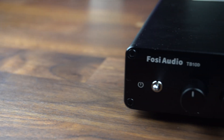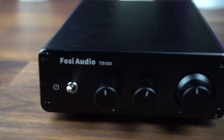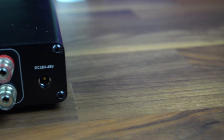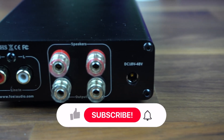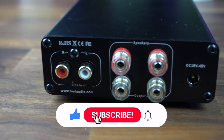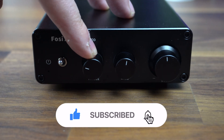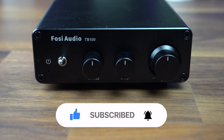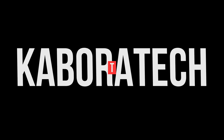Let me know what you think of this amplifier and if you like the sound quality. I'm really glad that Fozzy Audio sent me this unit — I will keep it and use it in my setup. Thank you very much, think about subscribing to my channel, and I'll catch you in a new video. Bye-bye!